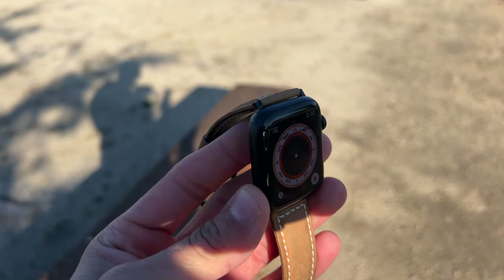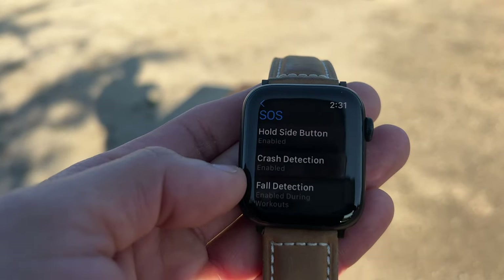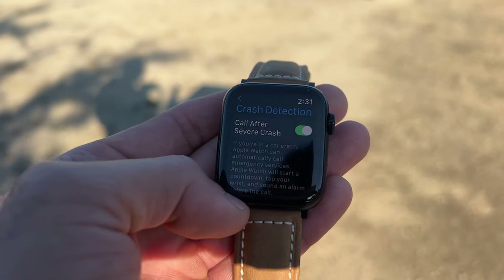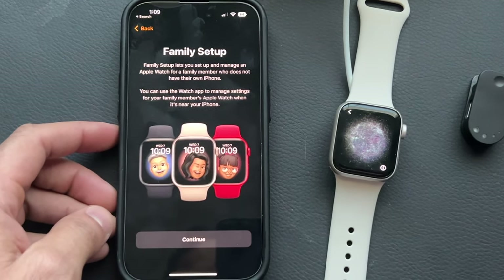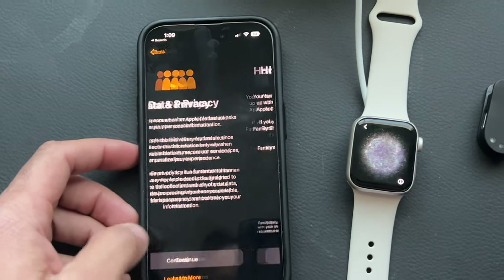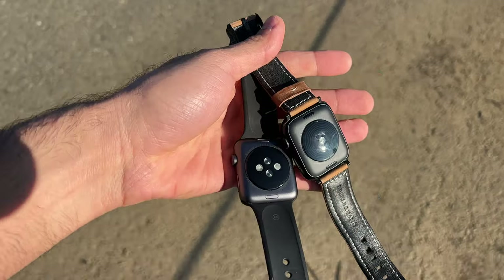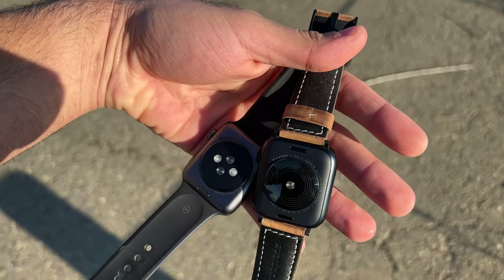You also have the brand new crash detection and other safety features like fall detection. And unlike the Series 3, the SE2 actually supports kids mode, which allows you to monitor your kid at school. They'll have the capability to get a hold of you in case of an emergency, and you can do all of that without purchasing your kid their own phone — all you need is the Apple Watch paired to the parent or legal guardian's device. The Series 3 did not support this.